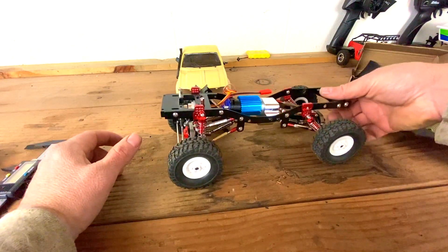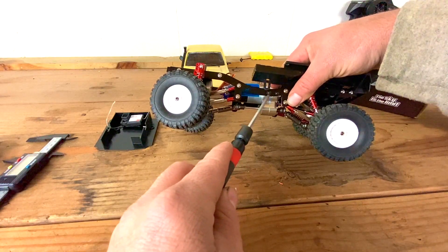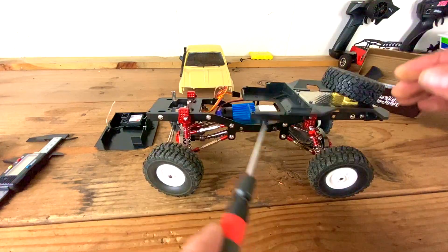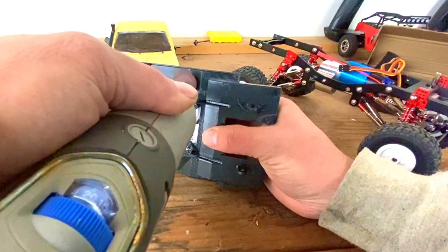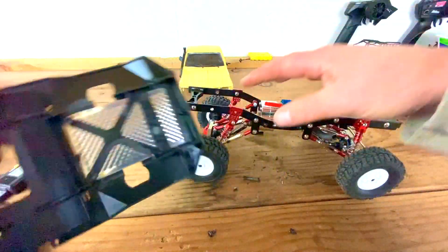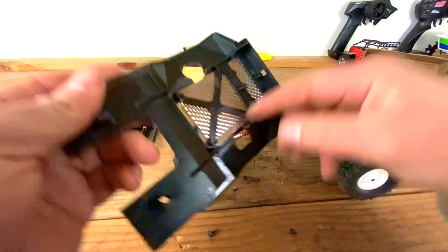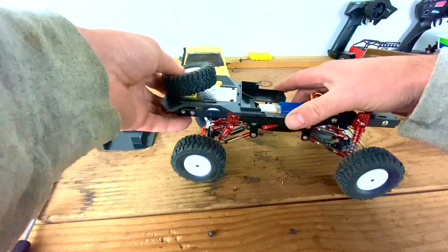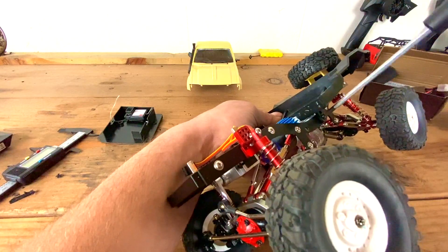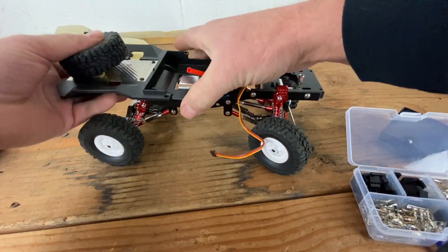Now I'm going to take this screw out because I need it to mount the tray, and I'm going to do the same on the other side. I had to trim that away because this mount does affect putting this on with it being there. Hopefully it should fit right on now — I got this on.